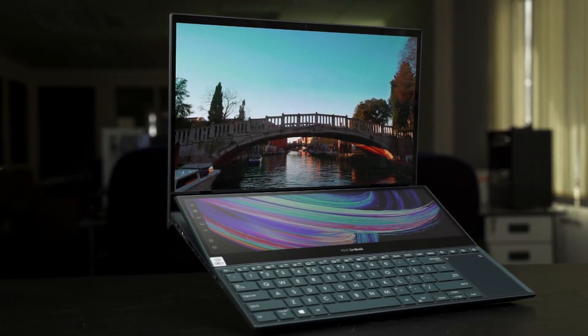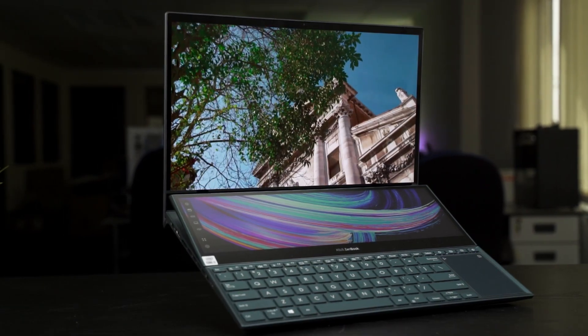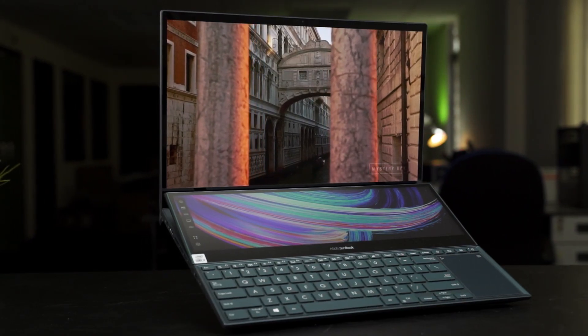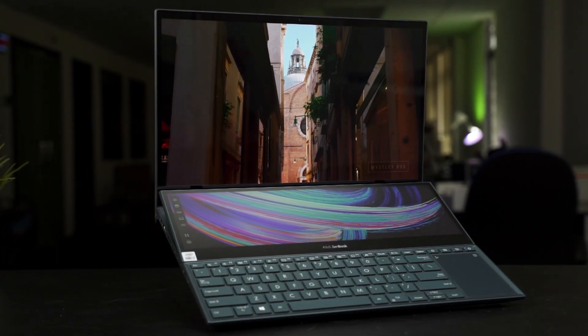If you're watching this video, then you will want to know how to take care of your OLED screens. Yes, we know OLEDs are bright, vivid, beautiful, but that beauty comes at a cost. And today, we're going to tell you and also share some experience of how you can prolong your OLED screen's lifespan.